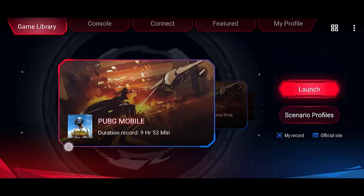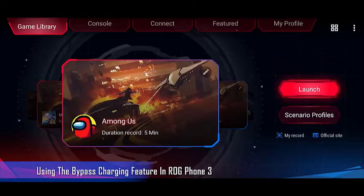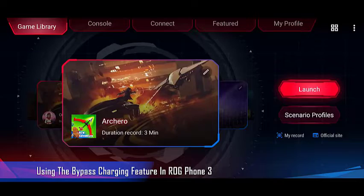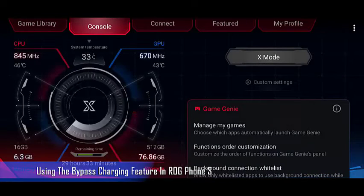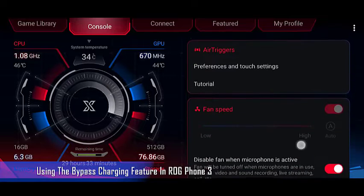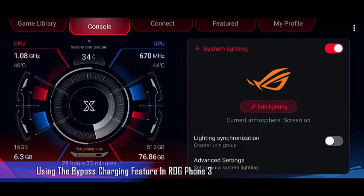Most of the time while playing a game, you will have the phone connected to the charger so that the battery won't get drained. This makes your phone heat up faster, and we all know that one of the major contributors to battery degradation is heat. As a gaming phone, this can't be avoided, especially in prolonged gaming sessions.